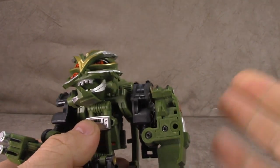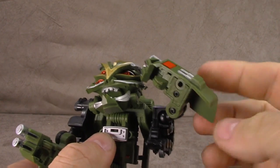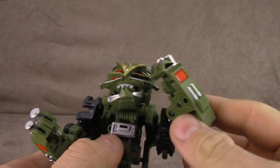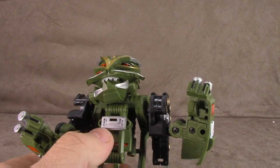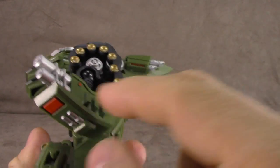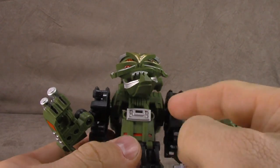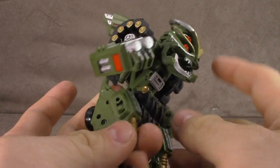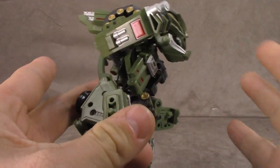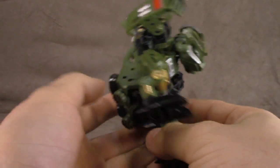Then you get a hinge, so there is a lot of articulation here given what it is. You would look at this and not think there was enough, but you can pull off some pretty interesting poses for the very limited hardware. Gold paint, silver paint, red paint, black paint — all done well. There's plenty of paint. The torso area doesn't lock together, so you might consider this an ab crunch. On the back you've got silver, red, and black paint — all done well.